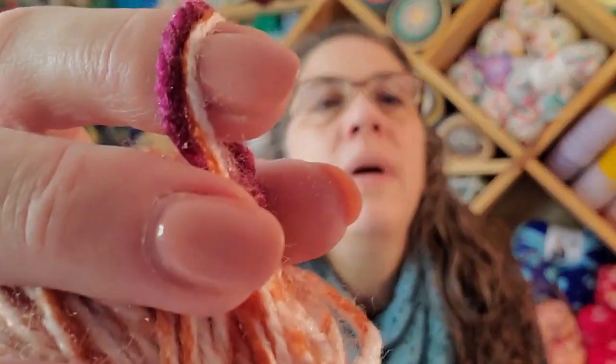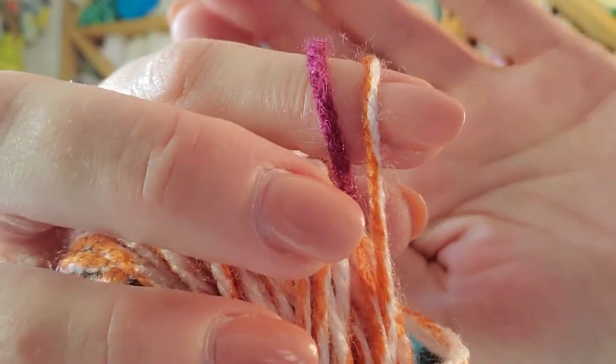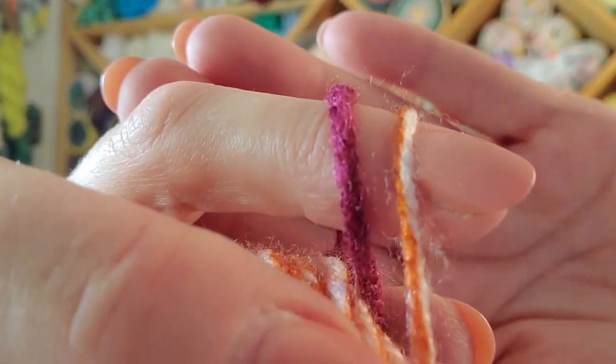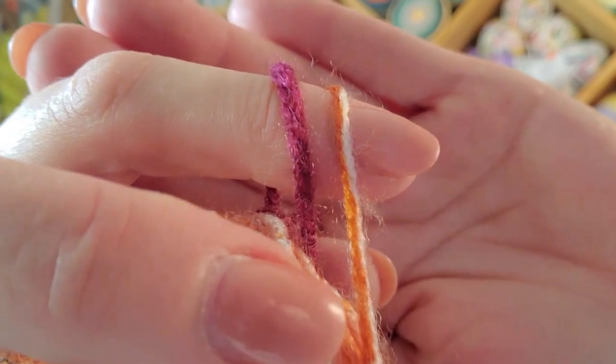One of my biggest complaints about it was that the white and orange is a lot thinner than the solid colors. Here's a good example — the white and orange can get to be super thin. It's just not the same size and you can feel it as you crochet. The maroon, purple, and green are all thick, and then both the solid white and the white-and-orange variegated are thin. So after I made that C2C bag I was just done — and I had purchased 10 cakes so I had a whole bunch more to go through.